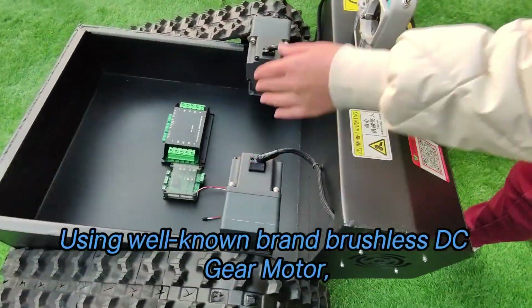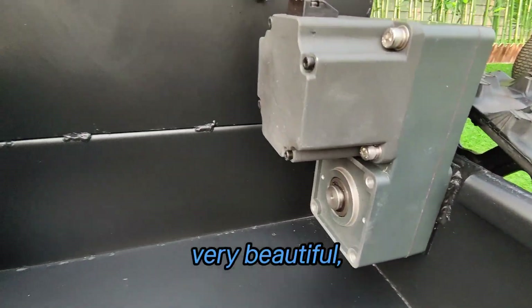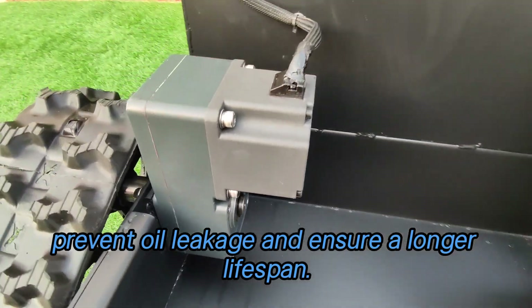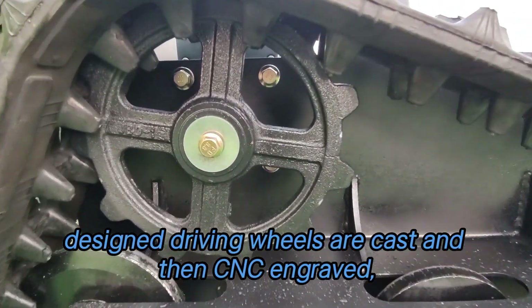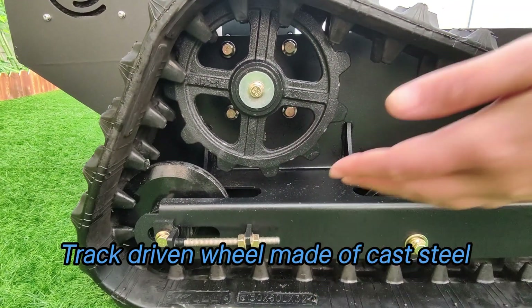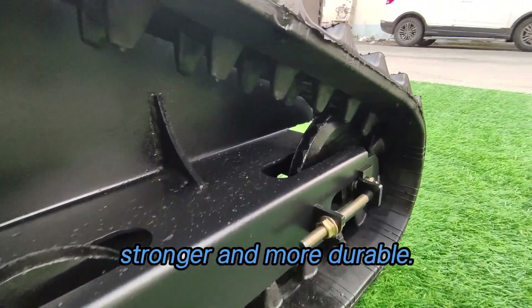Using a well-known brand brushless DC gear motor with gearbox and motor integrated design — very beautiful, prevents oil leakage and ensures a longer lifespan. The specially designed driving wheels are cast and then CNC engraved, which are strong and durable. The track driving wheel is made of cast steel, which is used for heavy equipment and is much heavier, stronger and more durable.